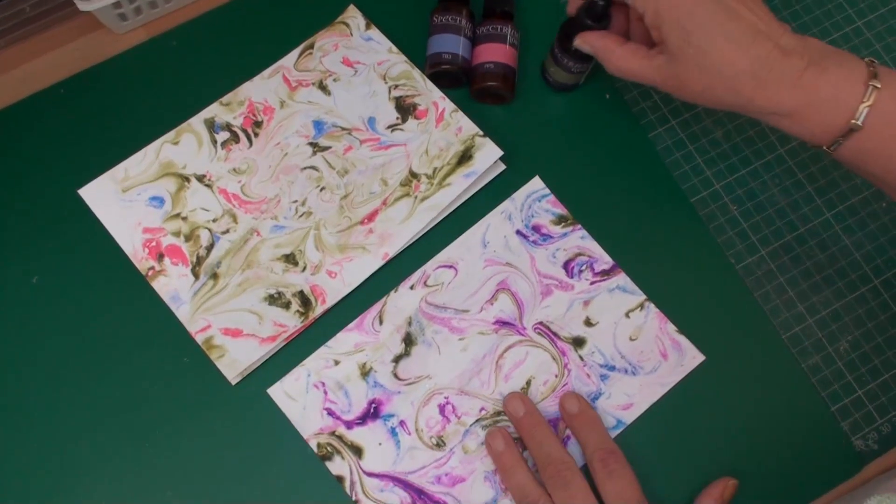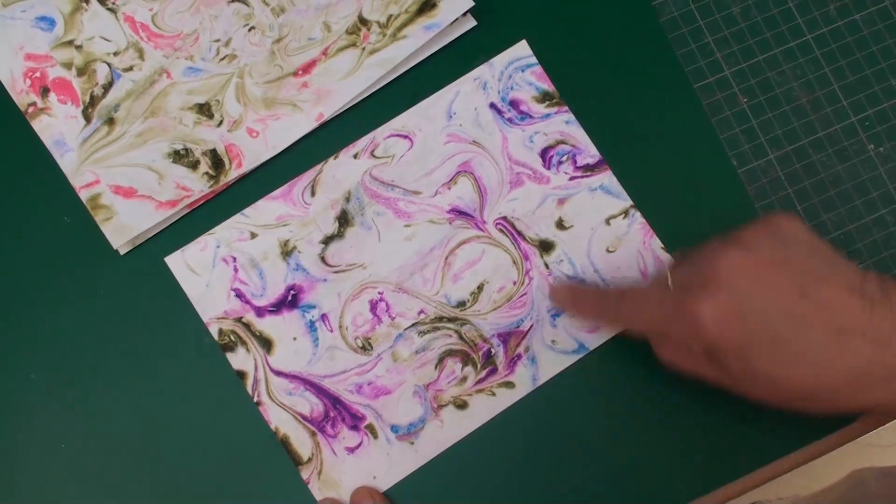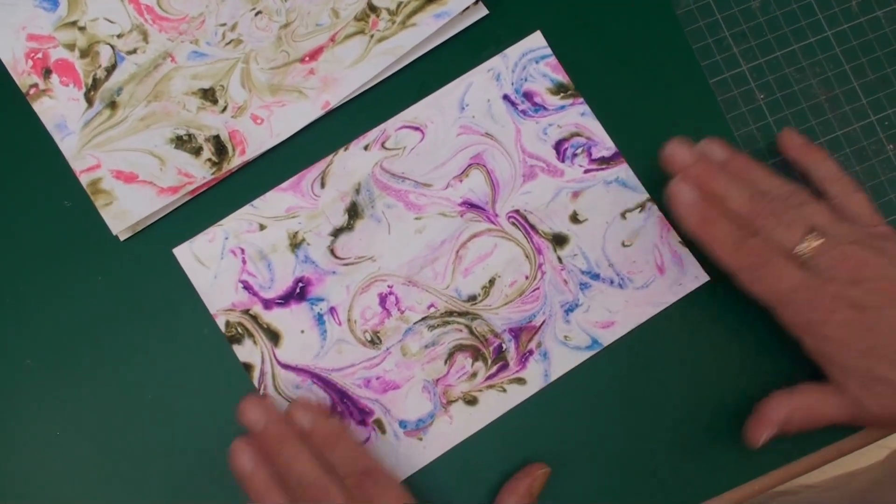I'm going to work on this piece that I created a while ago. It's got some lovely purple in it and it's dry.